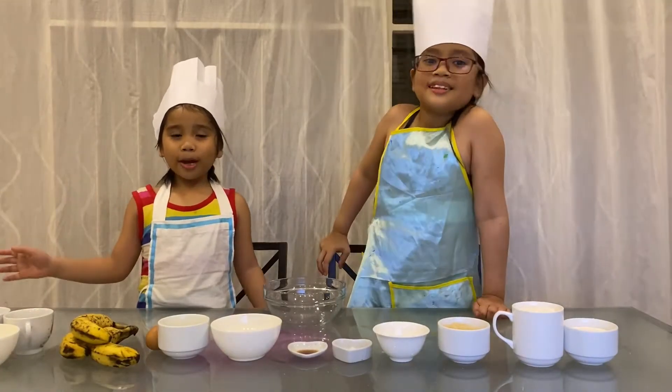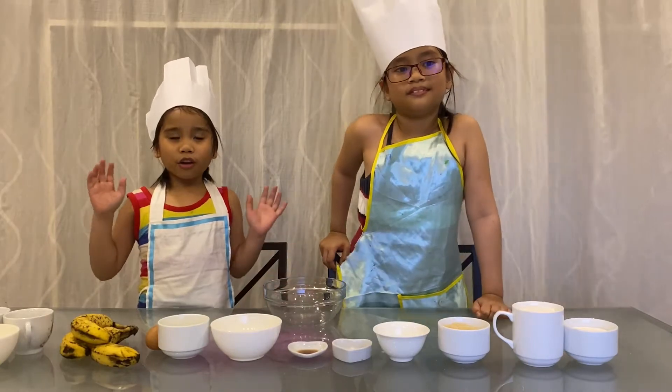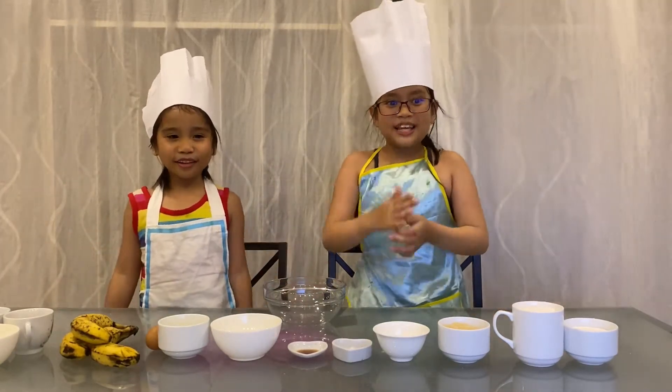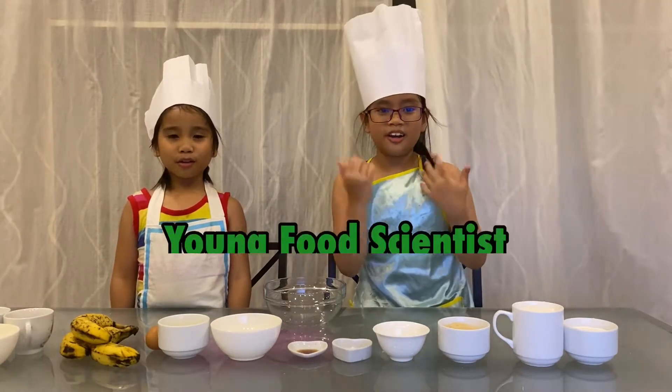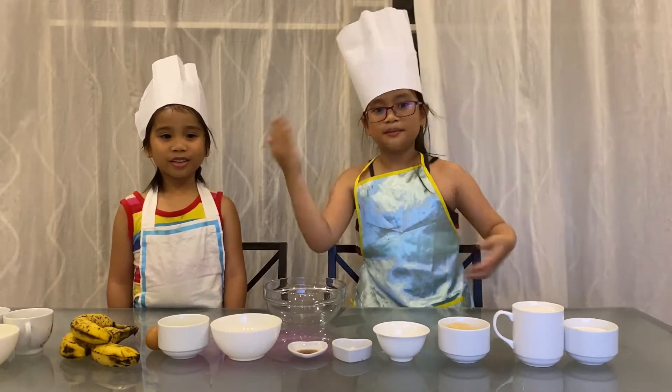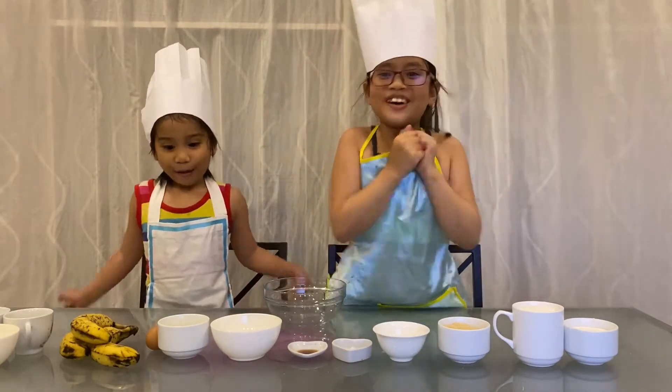Hello! Today we are going to do another episode of Kids Science! But this time we are young food scientists, as we will apply science in baking banana muffin!